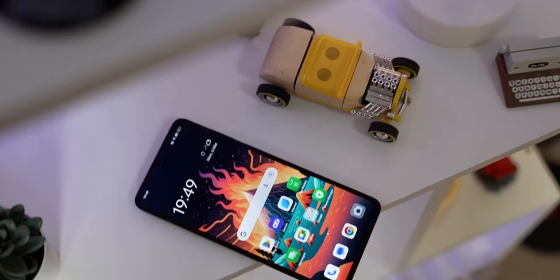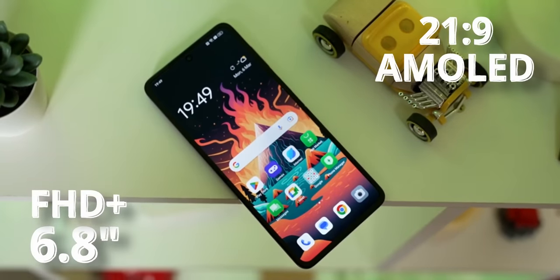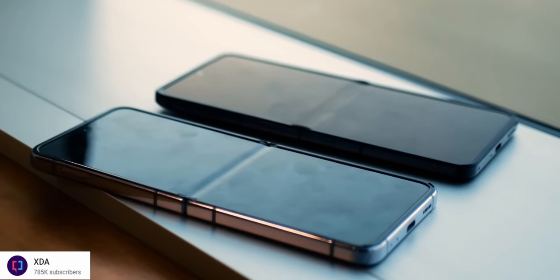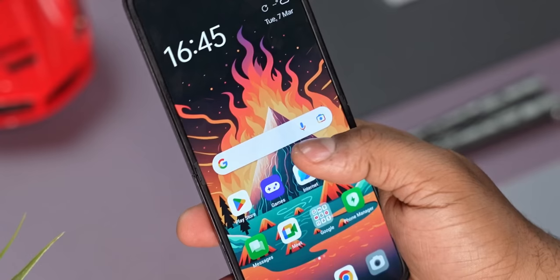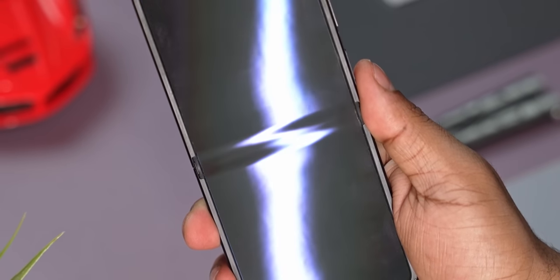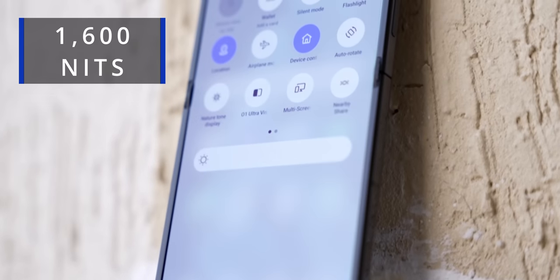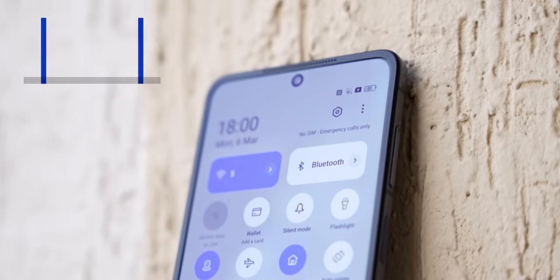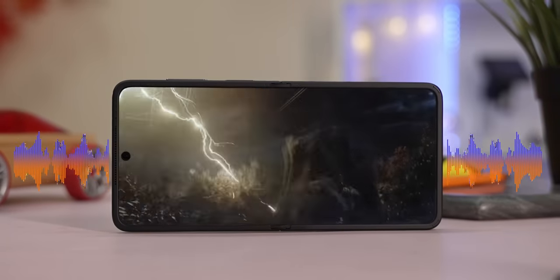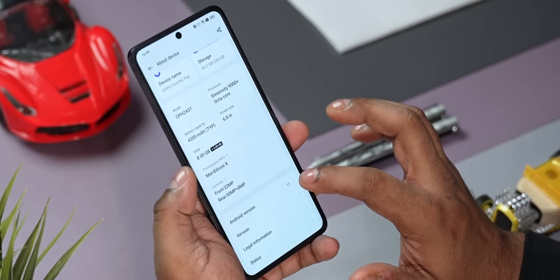The other display — the one you see when the phone is unfolded — is 6.8 inches, 21:9, Full HD+ AMOLED with a 120Hz refresh rate. The highlight here is how minimal the crease is; it's a lot less prominent than what you'd find on most foldable flip phones. When the screen's on and you're using it, you almost never notice the crease. This variable high-refresh panel is a pleasure to use, with a peak brightness of 1600 nits, stereo speakers, and Dolby Atmos support — excellent for gaming and watching 21:9 movies.